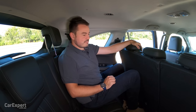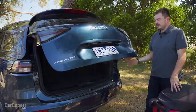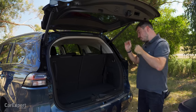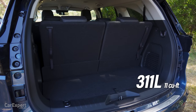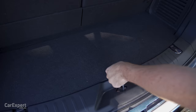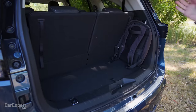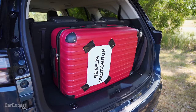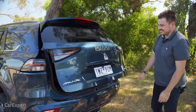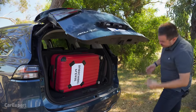The boot doesn't look all that big — perhaps that's where they've eaten into the space. You've got a power tailgate that opens hands-free when you approach with the key. It doesn't go up very high so you can catch your head on it. There's a little over 300 litres of cargo space with the third row in place, though I think they measure every skerrick of available space to get to that figure. There's a full-size spare underneath. You can fit a suitcase and a laptop bag in there — it does close, which is pretty good.